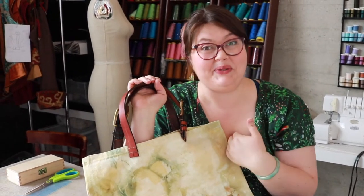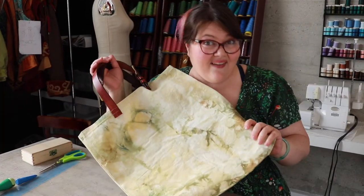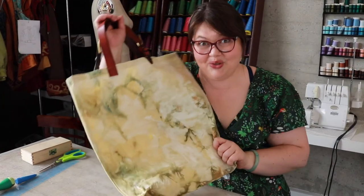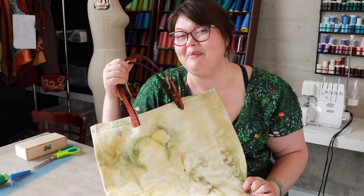Hello everybody, welcome to Breaker Remake. I'm your host Joan. Today we're going to be making this cool waxed canvas bag. And guess what? I'm using the canvas that I dyed with natural dyes. And look at these belts — these belts are from the Goodwill. Let me show you how to make it.